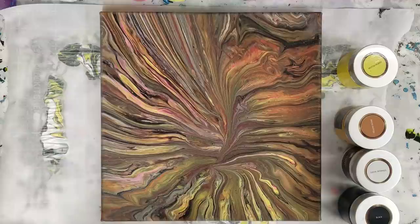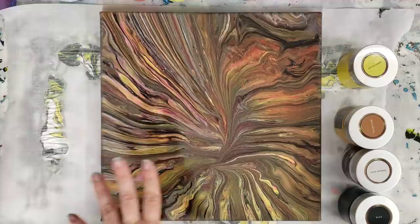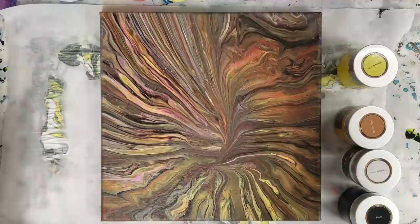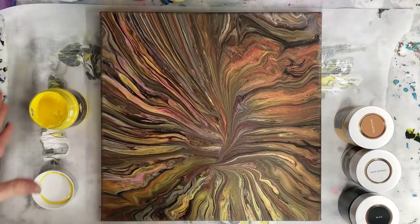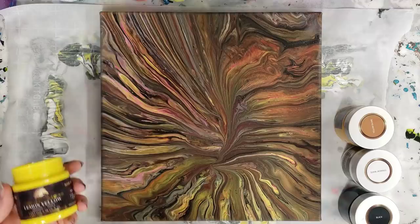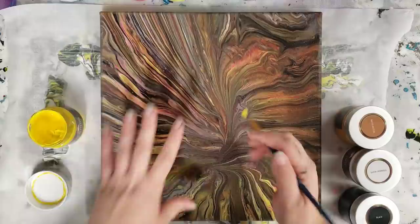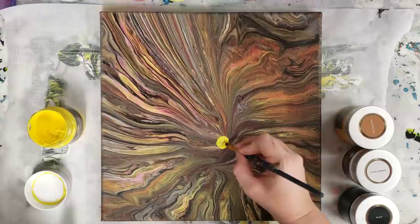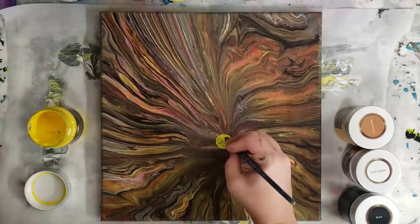Hey guys, mixed media girl here. Today I'm going to do a pour embellishment on this canvas. I totally love it even though fall colors aren't really my colors, but I feel like it's missing something — maybe because of the color scheme. If it was blues it might feel complete, but it's not. I'm gonna embellish it using my Art Scape paints, lemon yellow. To me this is kind of a crazy sunset, so I'm gonna add a sun right here, and then basically have land here — kind of like a sunset river.